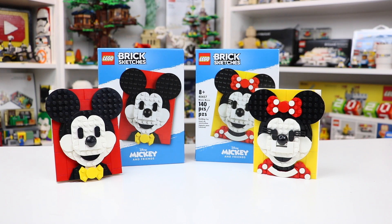Hey everybody, BrickLiver18 here today with a review of LEGO's newest brick sketches, the Minnie and Mickey Mouse. These are set number 40456 and 40457.